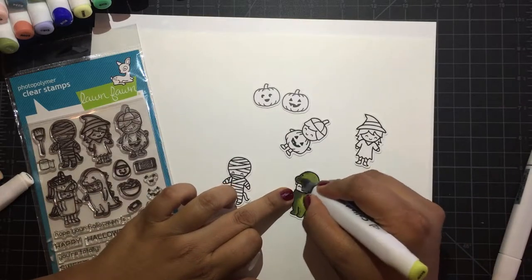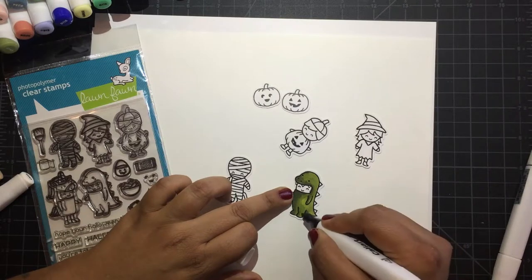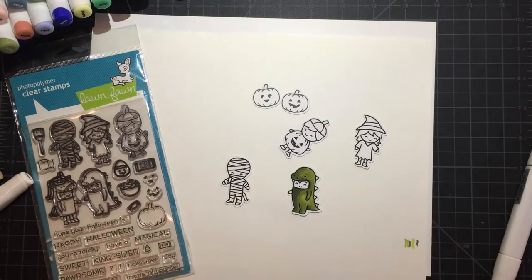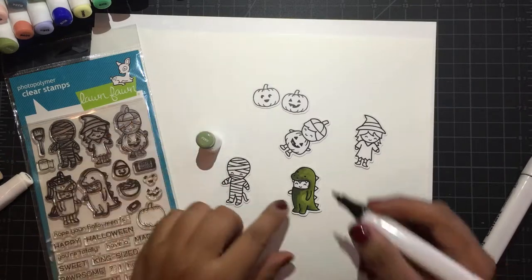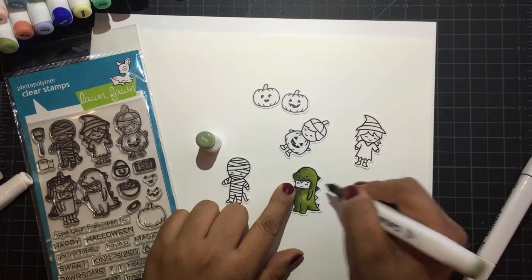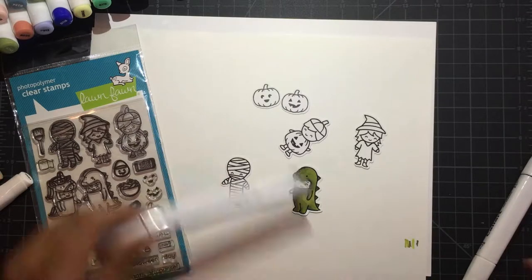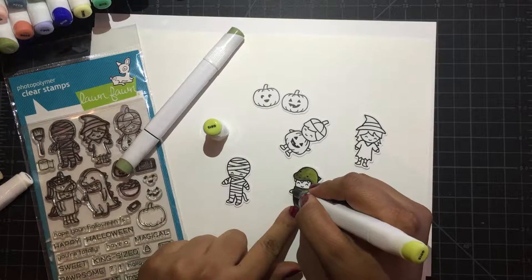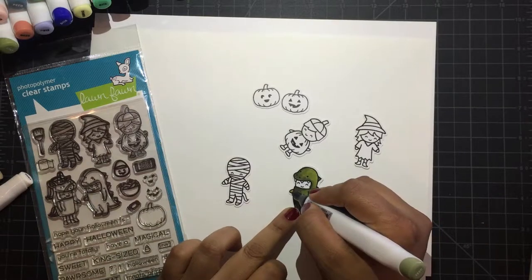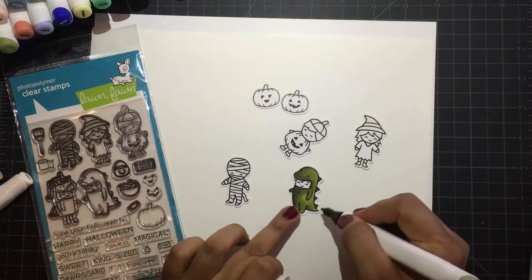Going back with the white, blended it out. Going back with the white again, blended it out. Grab the dark again — I kind of want these little horns in the back of him dark. Teeth are white. Let's do his other hand — I forgot. There it is, it should be dark. There we go. There he is.